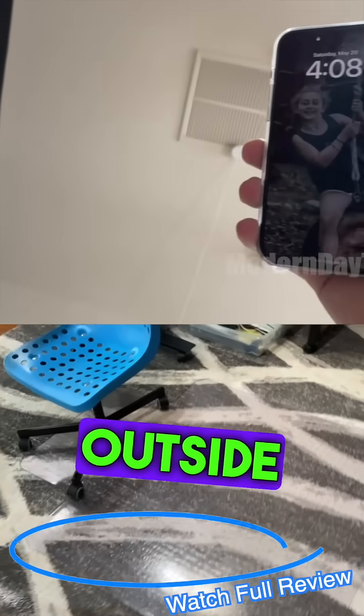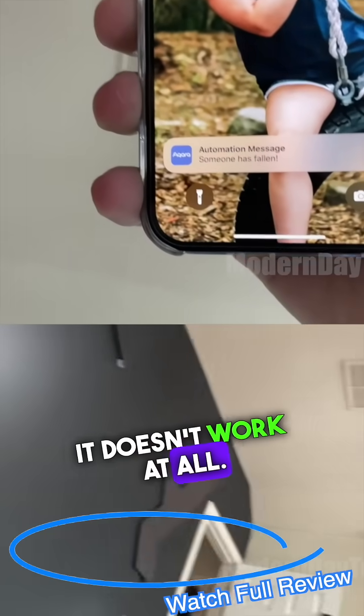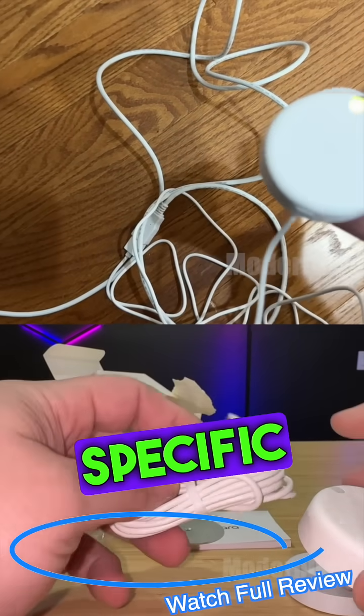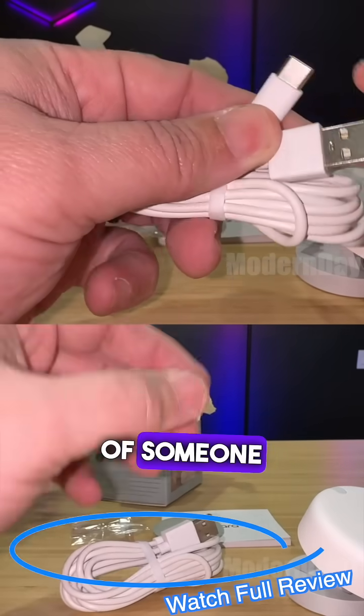It does work fairly well within those six feet, but once you're outside those six feet it doesn't work at all. I cannot suggest this unless you have a very specific area at six feet where you want to get notified of someone falling down.